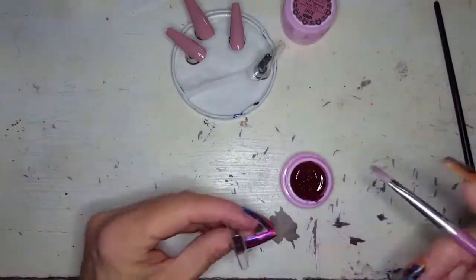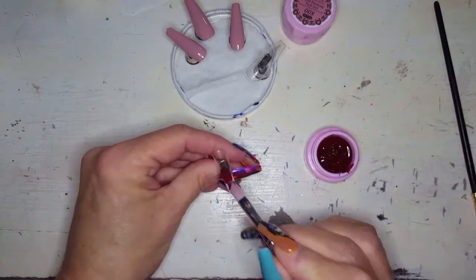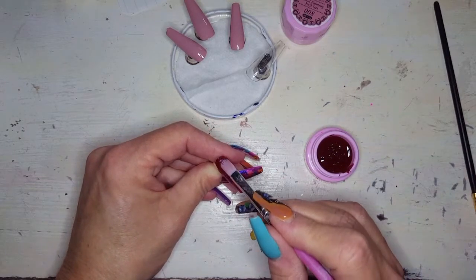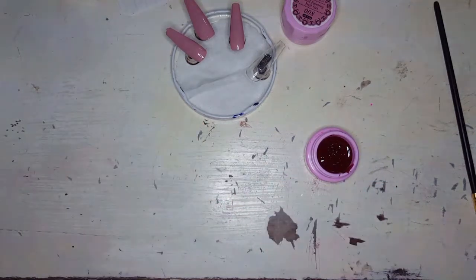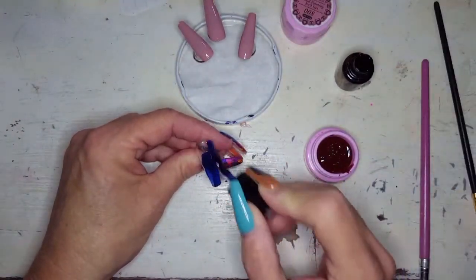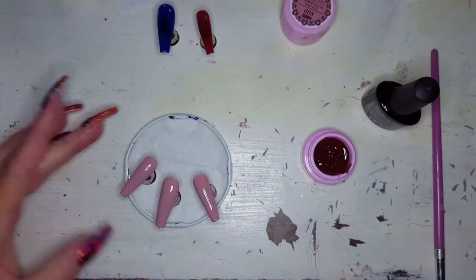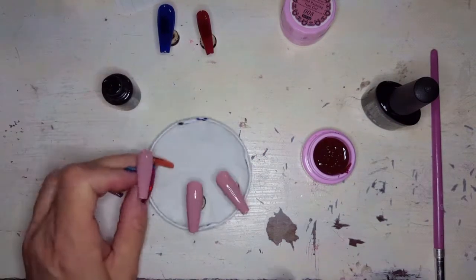I'm just showing you that those three nails there were painted with that pretty light pinky mauve color. And now the pinky nail here is going to be done with this beautiful wine color. Now the color 008 there, the mauve-y color, you're not really going to see a ton of that. I just wanted a lighter color underneath it so that when I do the smooshing technique, you see some variation in light and dark. The thumbnail is going to be blue. And there are those two nails with two coats on.